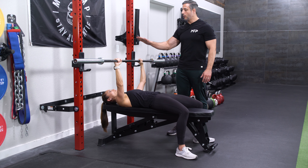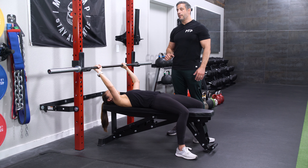Of course, when you're done, rack the weight, rest, and then do your next set.